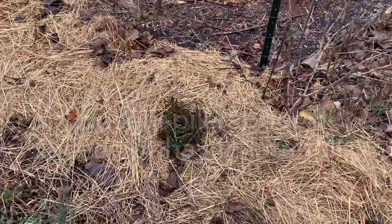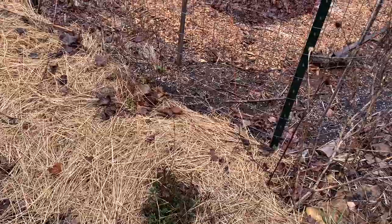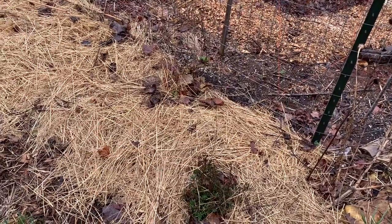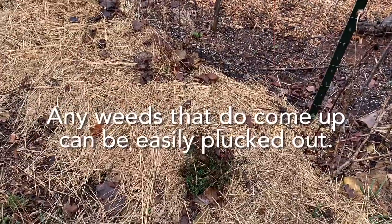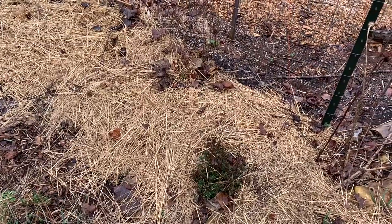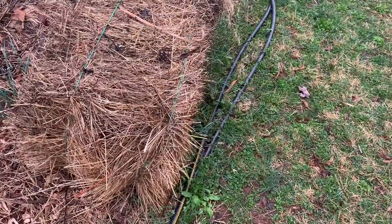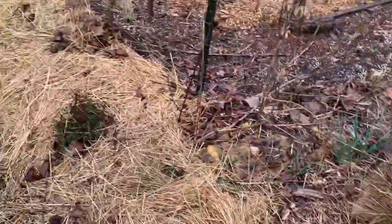When I first put the hay down in the winter, this mulch pile was about eight inches high. You do want to keep piling it up and keep it fairly thick to keep the light out and the soil cool. Right now it's probably more about three inches high since it has composted and settled over the winter. I will come back through and add additional hay - that's why I have these bales sitting right here - and you just break up the bale and loosely scatter the hay all over the top.